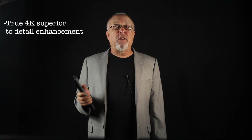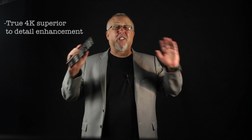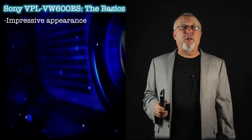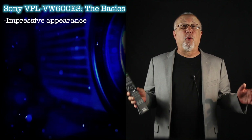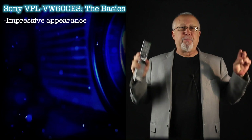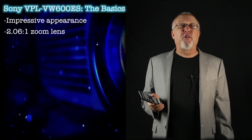Even on 1080p content, the VW600ES is visibly superior to all those others, so just skip the hype. The VW600ES is a larger, impressive-looking projector finished in a rough matte gray. The front lens area with its gold trim just screams 'I'm a massively serious projector.' A zoom lens with slightly more than 2-to-1 range and a healthy amount of lens shift provide placement flexibility.